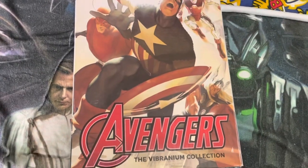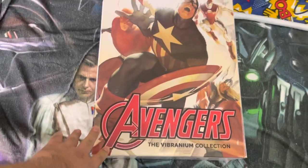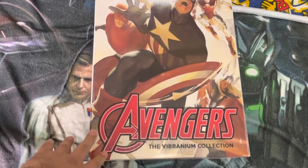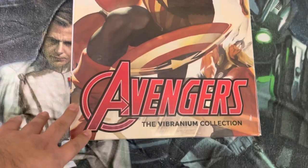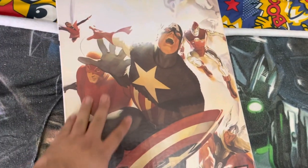I'm very excited to open this — I'll open it for you guys. Avengers Vibranium Collection — we're going to open this now and see what's inside. So the box contains a very massive book, which is the Avengers Vibranium Collection, with cover art by the legendary Alex Ross.